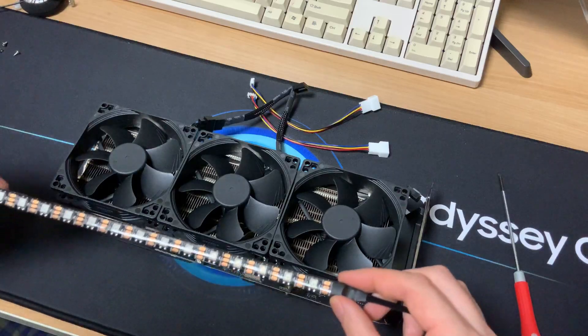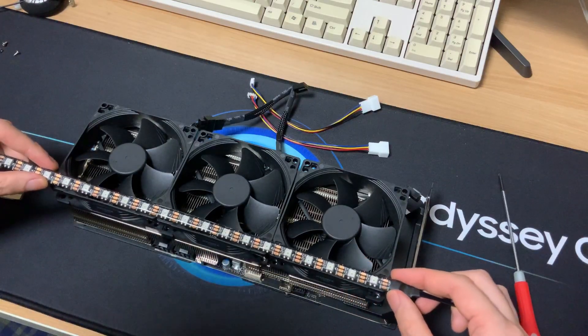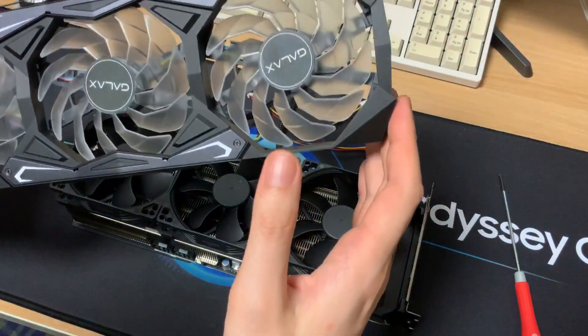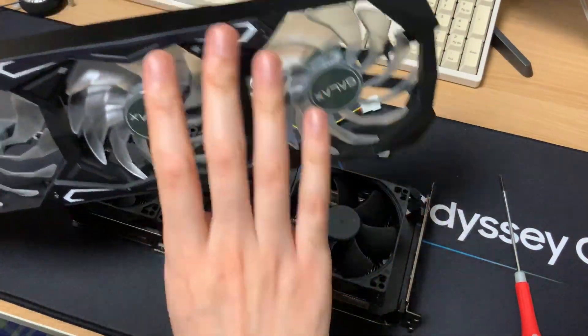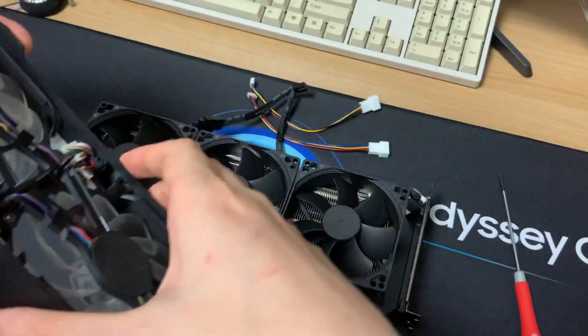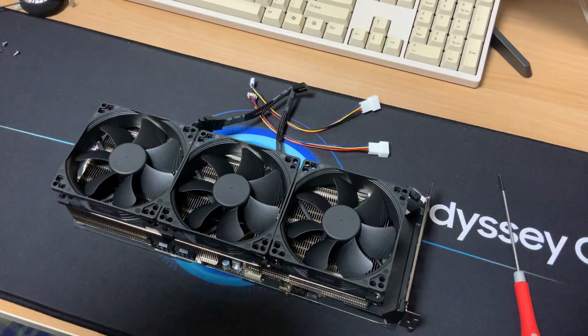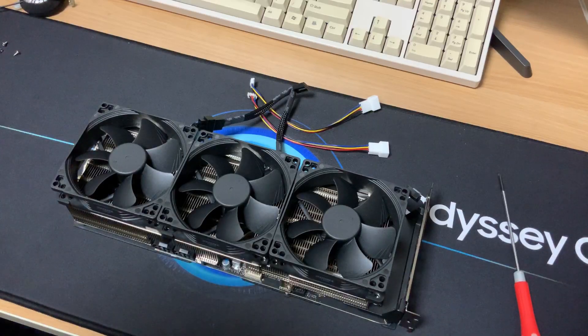I also got this RGB strip to attach to the bottom like so. The main reason was because the original was RGB lit and I liked how it looked — it made a nice glow to the bottom portion of the motherboard in the case. I'm not too sure if it'll work out that well but I'm going to give it a shot.